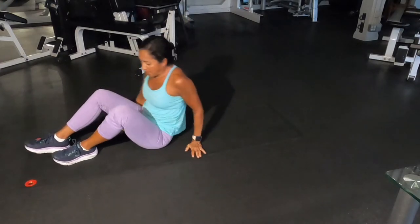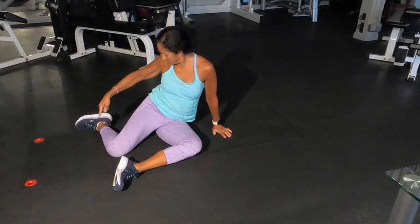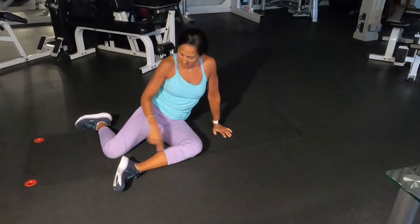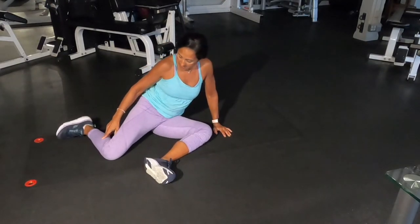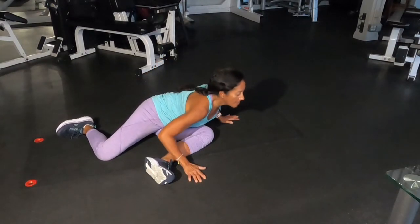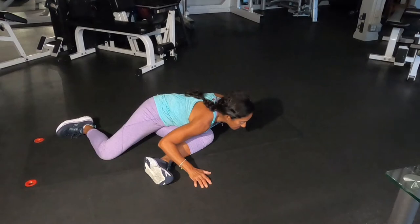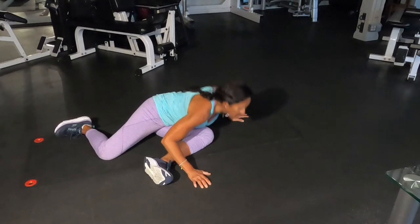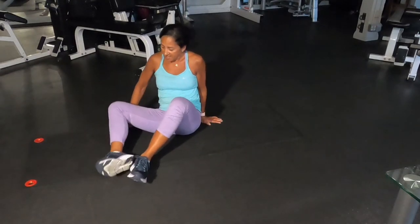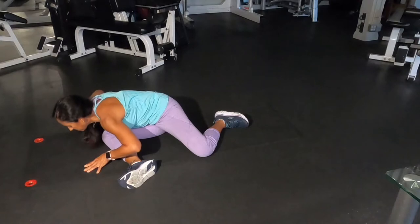Now we're going to stretch the piriformis and glutes. You're going to put your legs at 90 degrees and 90 degrees, or square. Then you're going to chest up, exhale, and bring your chest towards your knee. Hold it for 30 seconds. And from here, we do the other side — just from one to the other. I do these stretches after every workout.